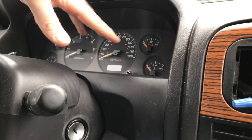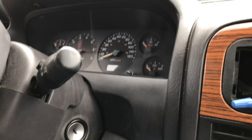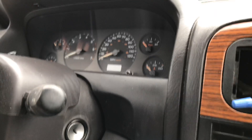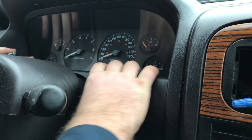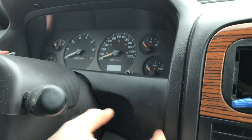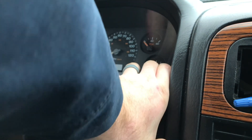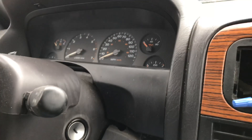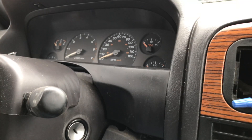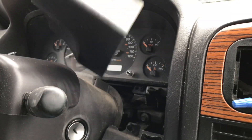I'm going to take a Jeep WJ Cluster out, and this is pretty self-explanatory. If you have a tilt wheel, what you want to do is first tilt the wheel, and then you want to take this plastic piece and just grab it firmly. It should get underneath — that pops up. This just pops out. You want to pull your lever right here for your tilt wheel.